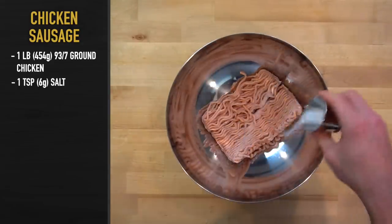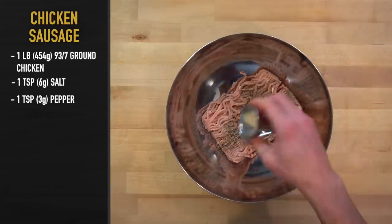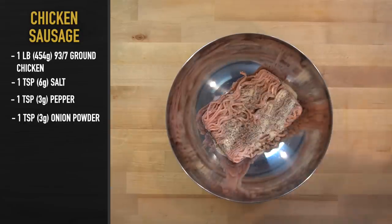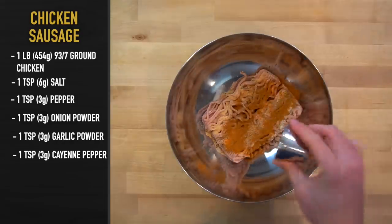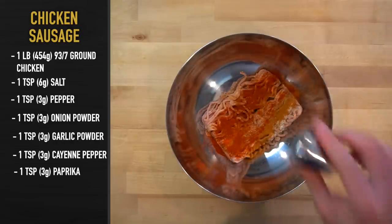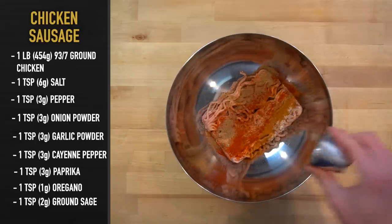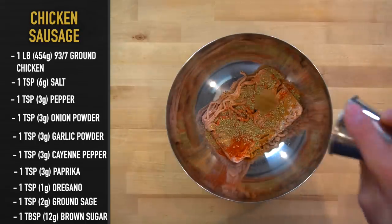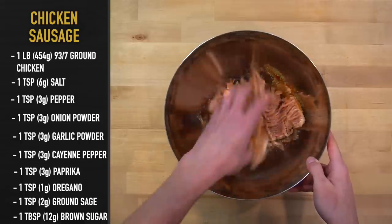To season it, add in 1 teaspoon or 6 grams of salt, 1 teaspoon or 3 grams of pepper, 1 teaspoon or 3 grams of onion powder, 1 teaspoon or 3 grams of garlic powder, 1 teaspoon or 3 grams of cayenne pepper, 1 teaspoon or 3 grams of paprika, 1 teaspoon or 1 gram of oregano, 1 teaspoon or 2 grams of ground sage, and 1 tablespoon or 12 grams of brown sugar. If you don't want this to be spicy, just leave out the cayenne pepper.